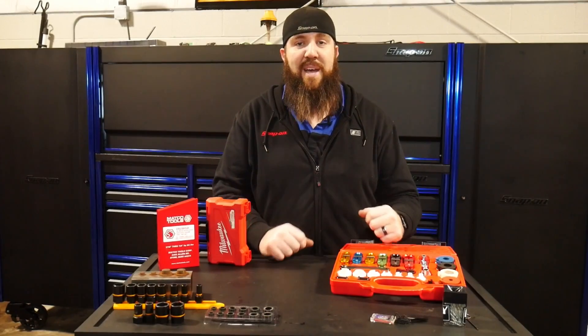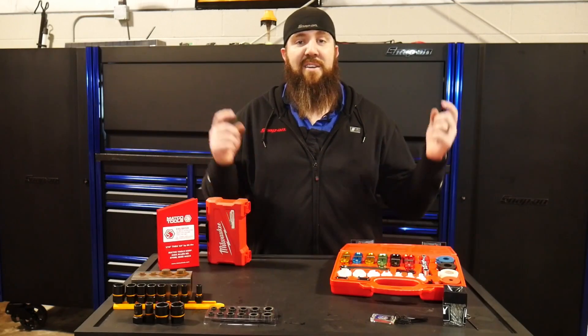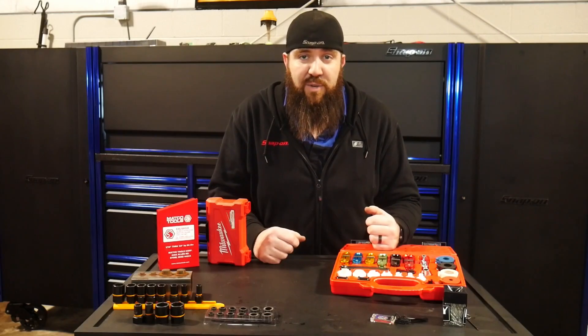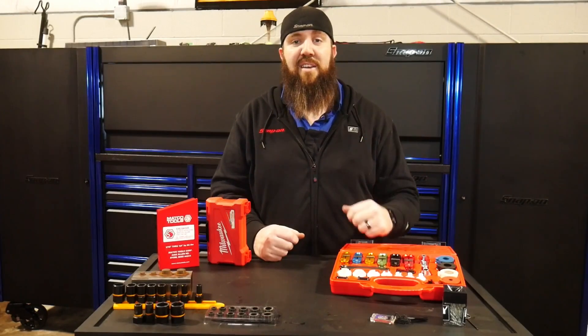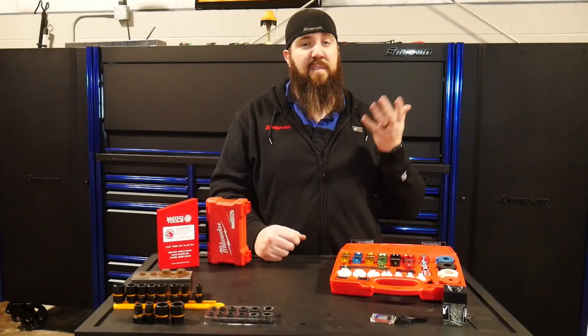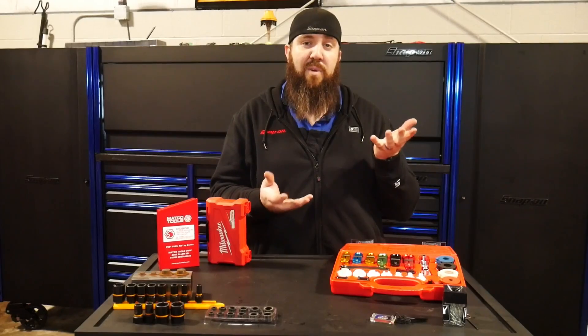Hey, what's happening guys? Thanks for tuning back into the channel today right here with the Rust Belt Mechanic. We're back in here talking Nifty Tools of the Week. Can you believe we are on episode 22 of Nifty Tools? You guys love them, so we're back here at it. Today we're going to some great lengths to show you guys some great comparison tools between maybe some higher-price items and some more cost-effective items that you might want to look at.